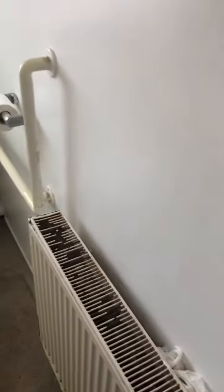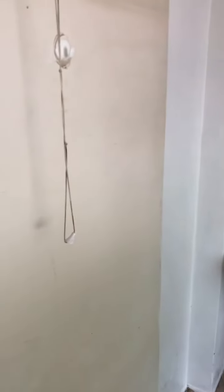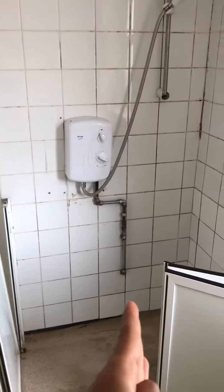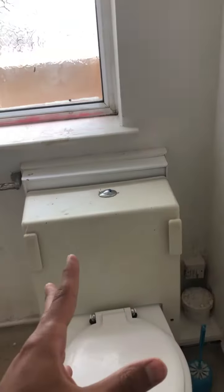which would probably bring in a bit extra in rent as well, or make it easier at least for me to rent out, would be if what we do is we move this wall in line with this shower. We've got a shower tray here, we've got a sink over there, and the toilet is here.